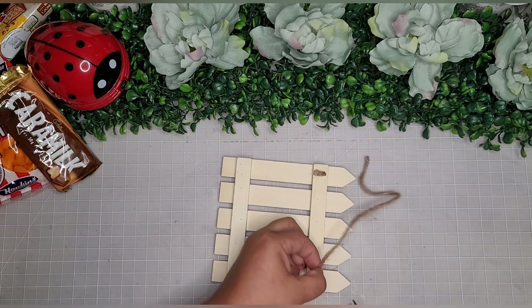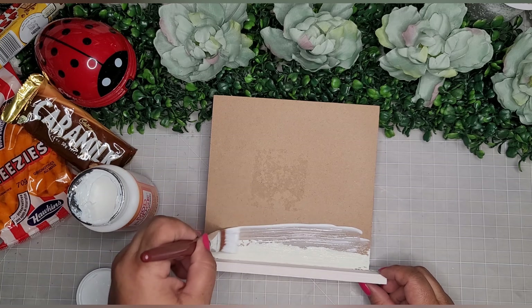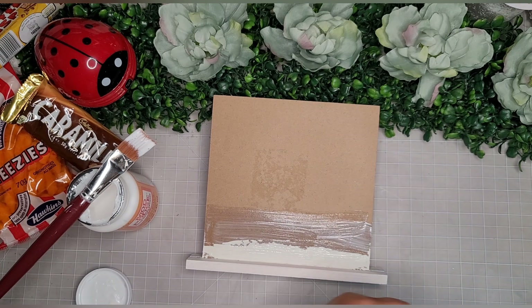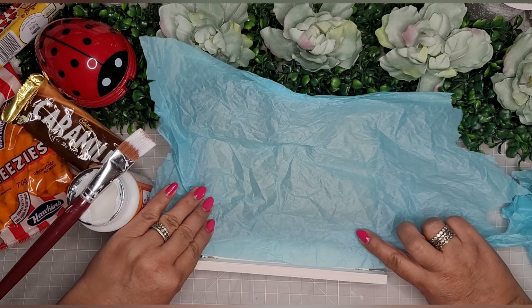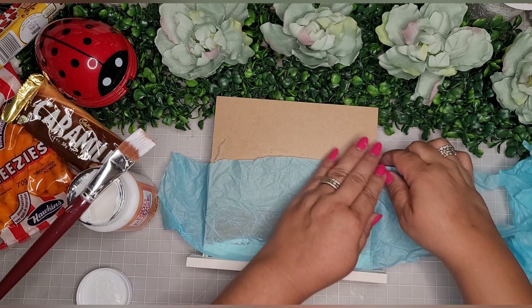For DIY number two, I'm taking this MDF sign on a stand and using the back portion — though I end up doing the front as well. I go in with Waverly chalk paint in the color plaster and paint the whole pink stand. Then with satin Mod Podge I saturate it and place some of the blue tissue paper she used for packing — placing it on there, smoothing it up, tearing it, and layering.